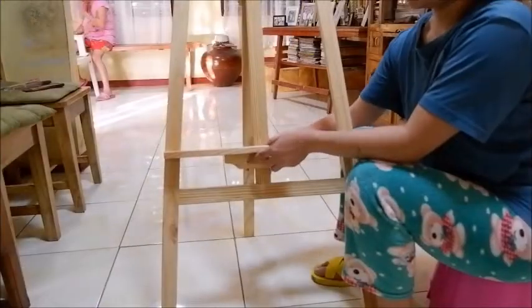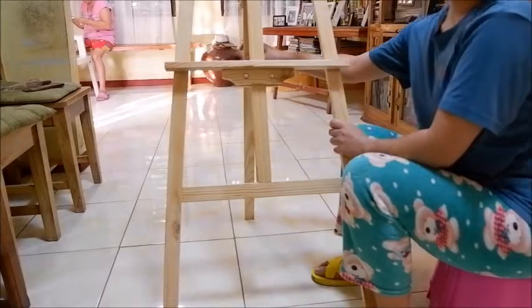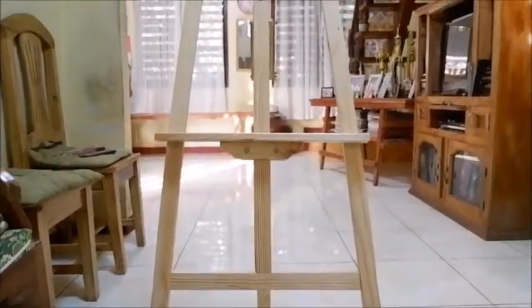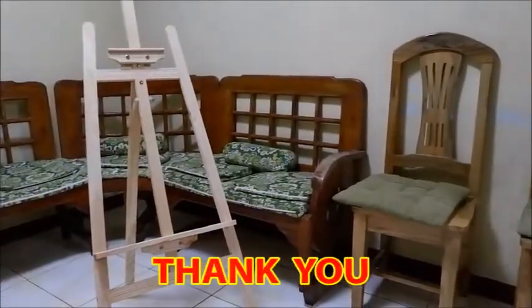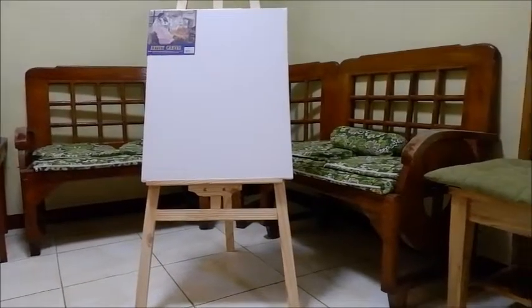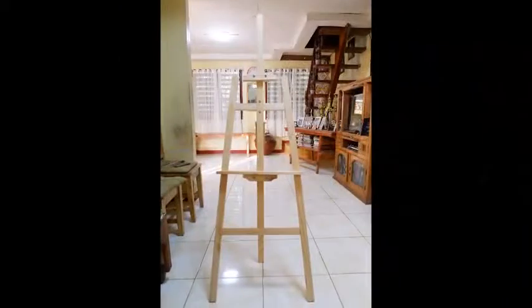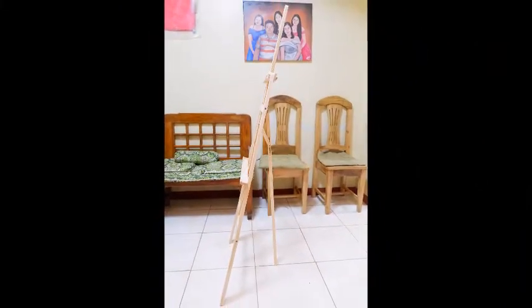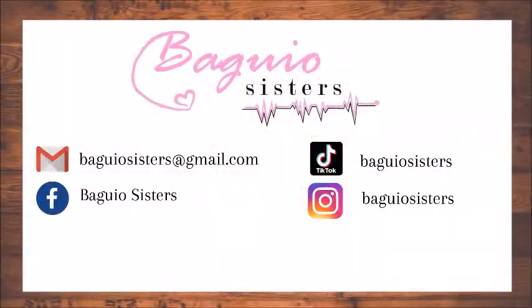Same as the other one, it is adjustable. That's it, this is my Iza wooden painting. I hope I was able to help you with this, and thank you so much for watching. I'll see you next time.